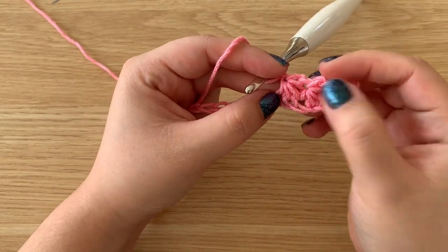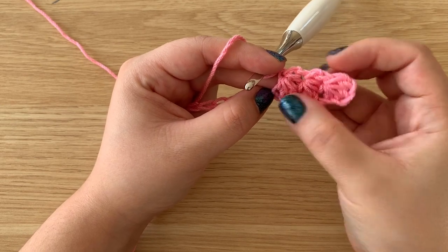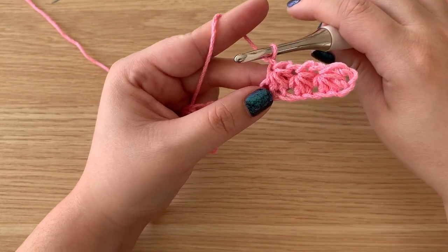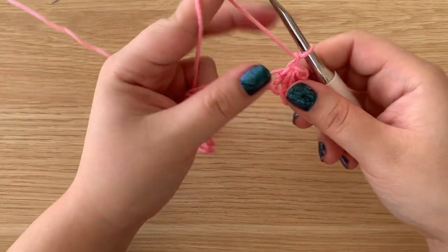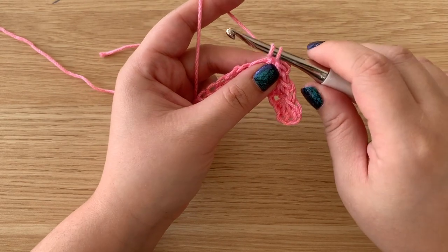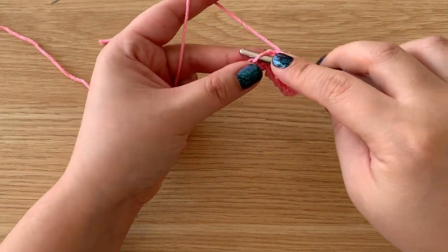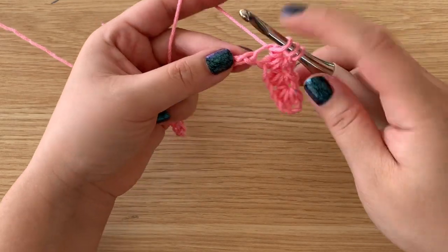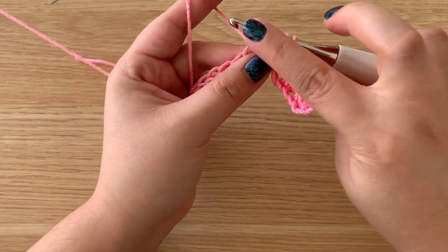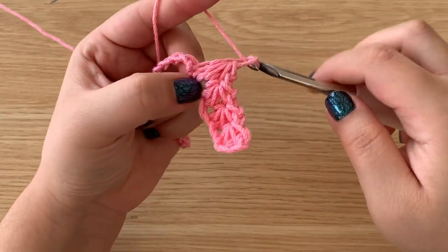So if you can see, these are the bottoms of the star stitch. The star stitch is a two-row repeat, so we are working on the bottoms. Each little eye is the center of the star. Working into the eye, insert your hook, yarn over, pull up a loop — again make sure it is fairly loose — pull up a loop here, and then pull up a loop in the next two chains. We're always pulling up four loops, and then we have a total of five loops on our hook, yarn over, pull through all five, chain to make the eye.